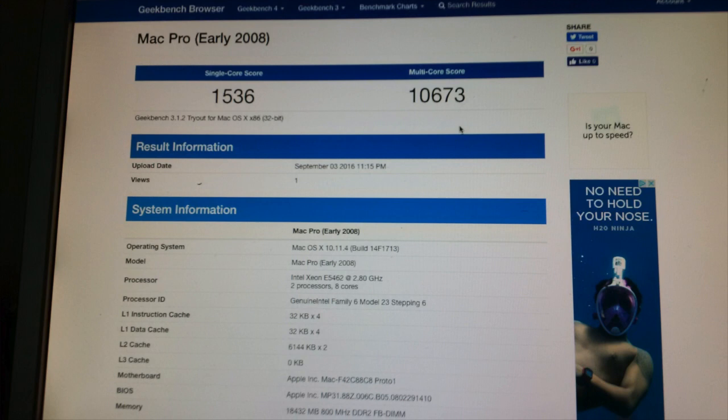Just got done doing the upgrades. I ran a new benchmark using Geekbench 3 — it's just a demo version so it only runs at 32-bit. It got slightly faster. Just putting 8 more gigs of RAM in there — I didn't expect it to get too much faster.